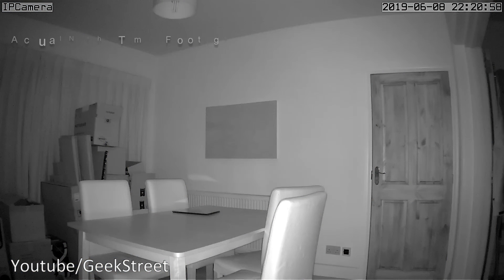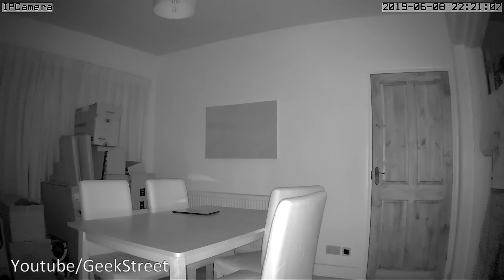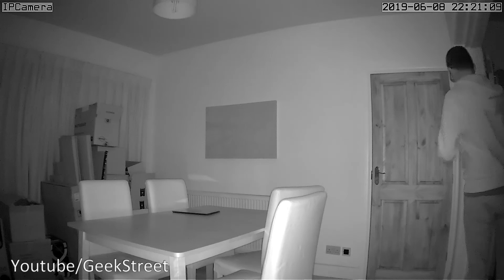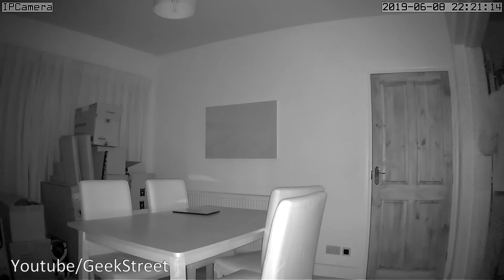In the evening with the room completely pitch dark, the night vision mode delivers a fairly clear image with good picture quality — impressively readable even in total darkness.